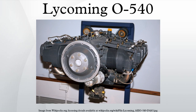IGO 540: gearbox at the front end of the crankshaft to drive the propeller at fewer revolutions per minute than the engine, normally aspirated with fuel injection. Dry sump engine built specifically for the Aero Commander 560F. TIGO 540: turbocharged, injected and geared. IGSO 540: supercharger driven by the engine, gearbox to drive propeller, and fuel injection.